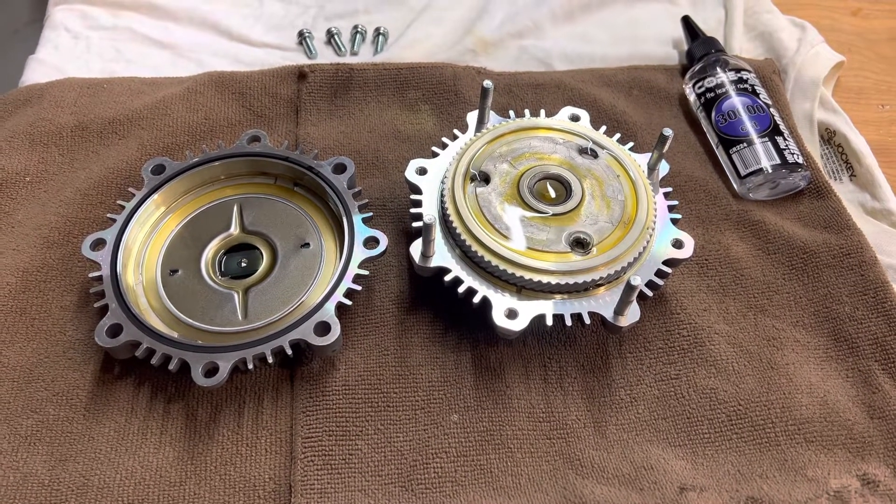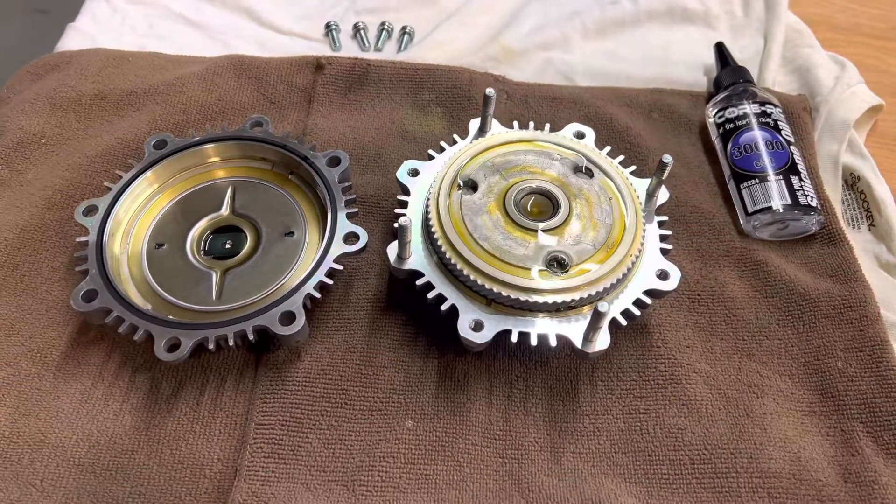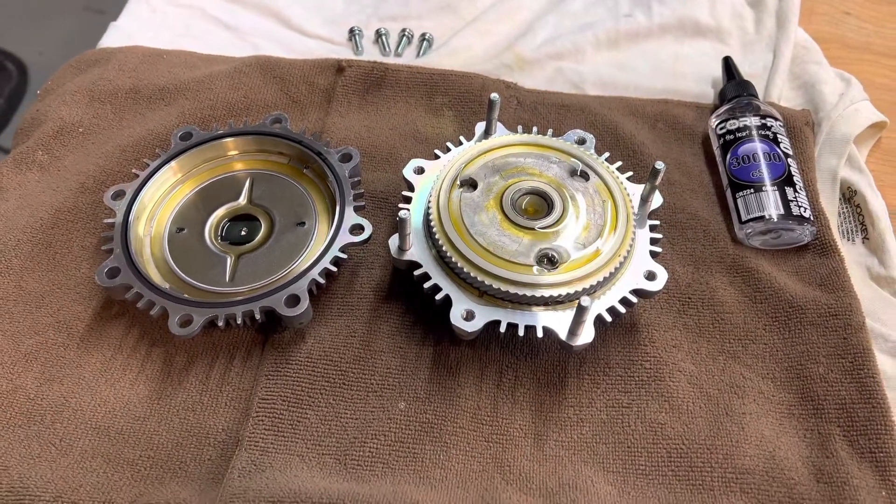Hey everyone, I just wanted to make a quick video about the viscous fan clutch in the Toyota 22RE engine.